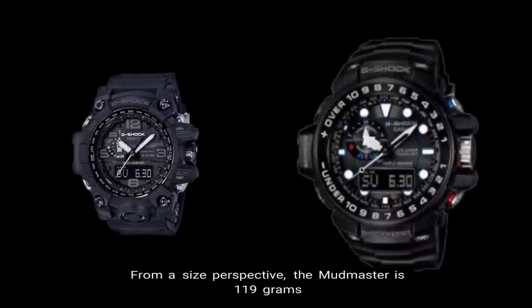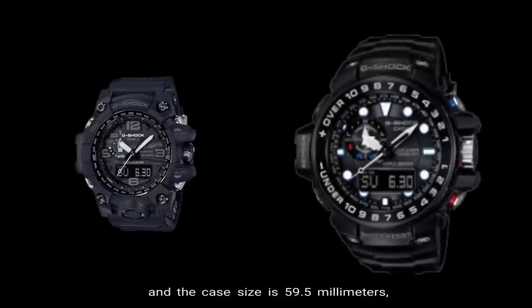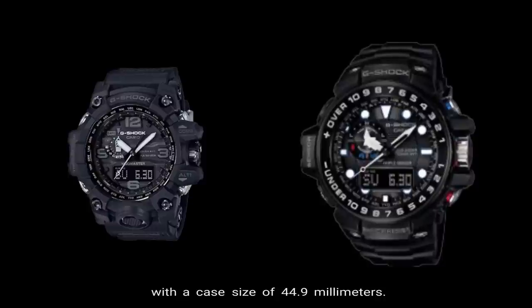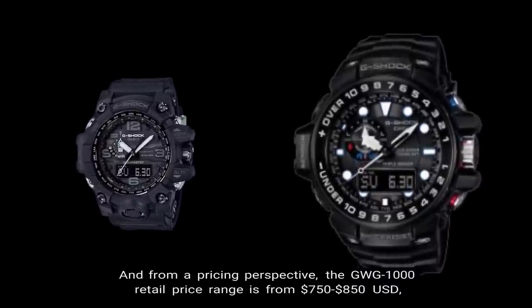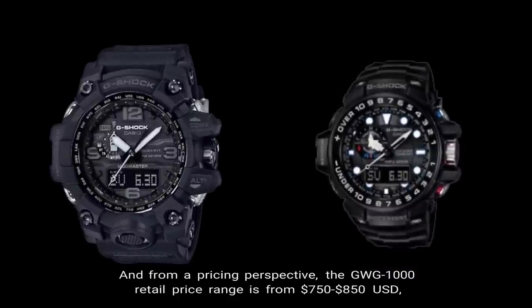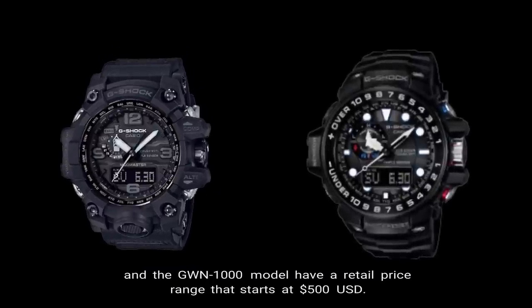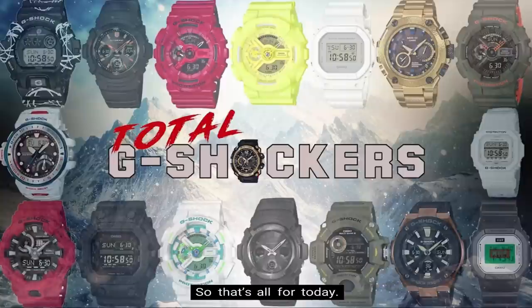From a size perspective, the Mudmaster is 119 grams with a case size of 59.5 millimeters, while the Gulfmaster is 101 grams with a case size of 44.9 millimeters. From a pricing perspective, the GWG-1000 retail price ranges from $750 to $850 USD, and the GWN model has a retail price starting at $500 USD. So that's all for today.